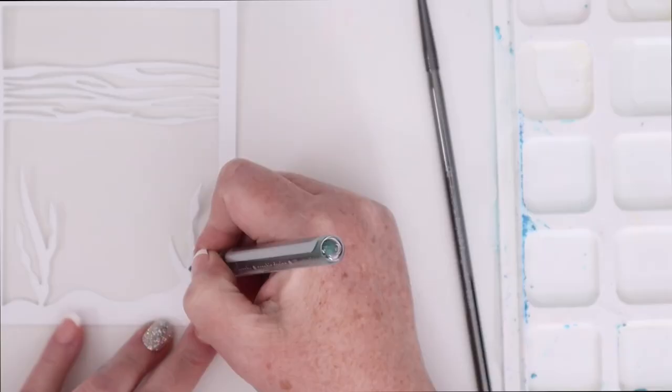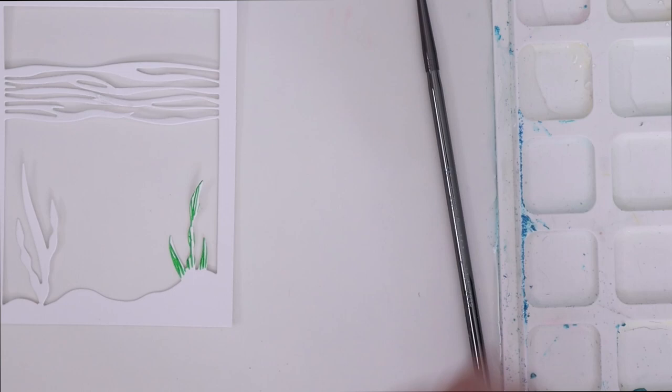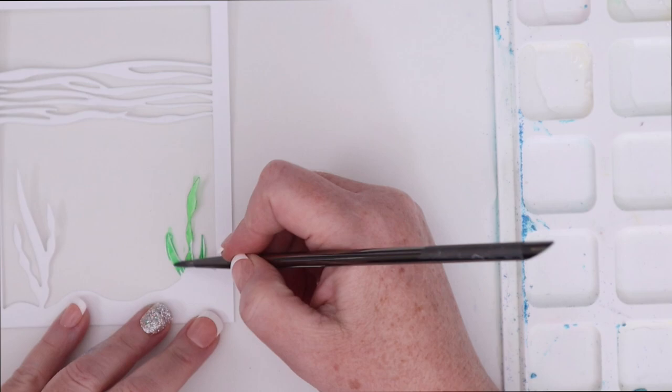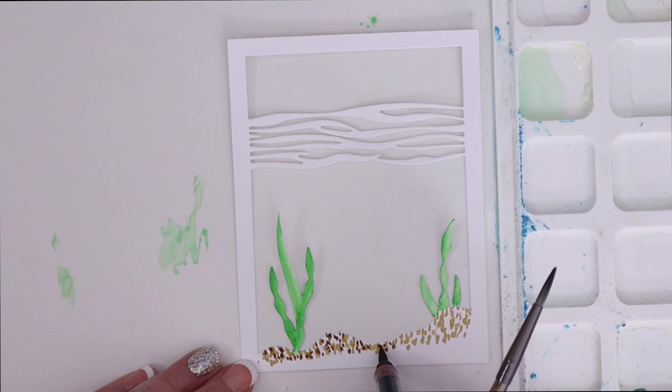For this second technique, I'm going to use some brush markers from Karen, and I'm adding them to a die-cut background from Waffle Flower — that's the under-the-sea panel. You can see I've just put some color on the underwater sea grass that's growing here, and then took a wet brush and blended it out.